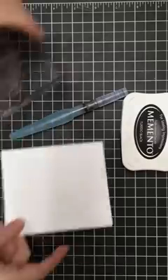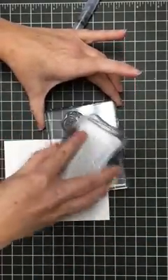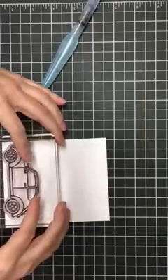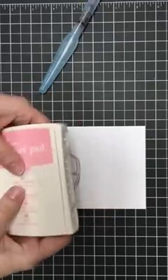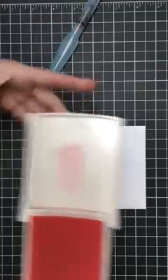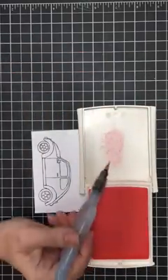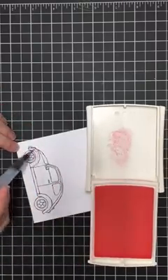First we're going to stamp our image in Memento Tuxedo Black, and then we're going to watercolor it with the Aqua Painters. The Aqua Painters are great because they make this super easy. I'm going to do this little bug in pink — I'm using Pretty in Pink, it's a retired color but one of my favorites. I just pressed on the ink pad while it's closed to pull a little bit of ink into the lid, and then I'm going to pick it up with my watercolor brush.